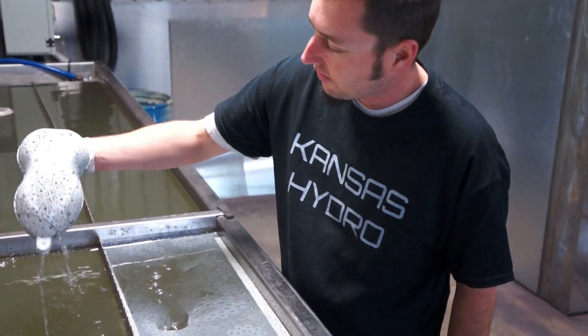You can purchase this at kansashydrographics.com or eBay seller name Draft461. Thank you guys and I'll see you guys next week.